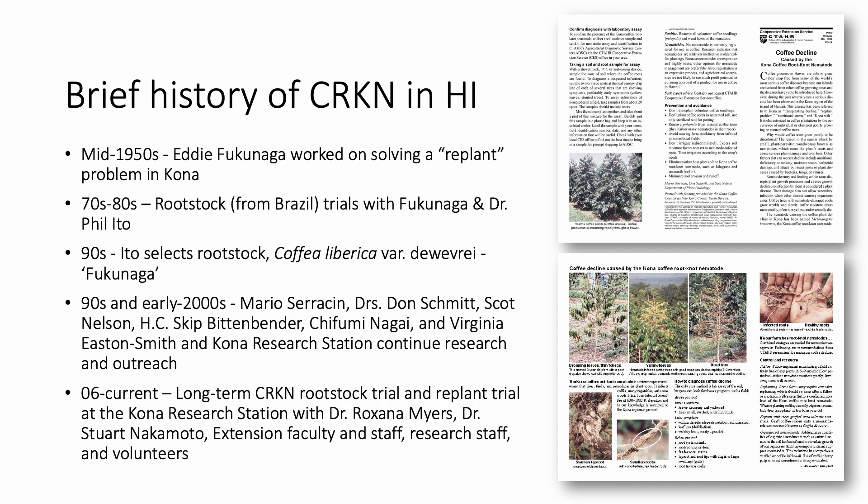In 2006, a field planting of various rootstock materials was established at the Kona Research Station. At the encouragement of late farm manager Mark Meisner, the continuation of this trial in 2016 resulted in the only known long-term coffee root-knot nematode field trial, which was conducted by Dr. Roxanna Myers of USDA PBARC, Dr. Stuart Nakamoto, myself, extension staff, research staff, and volunteers.